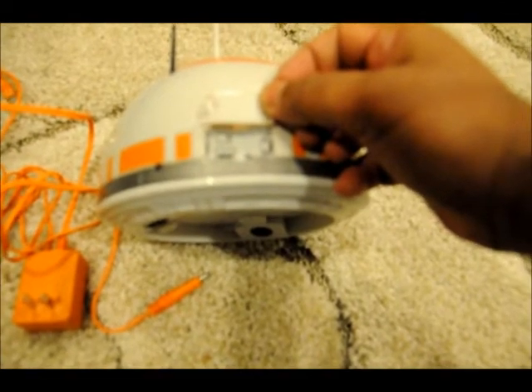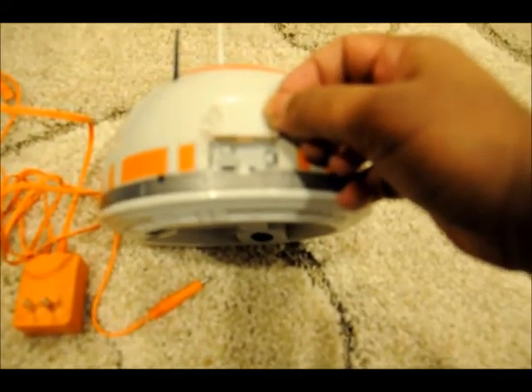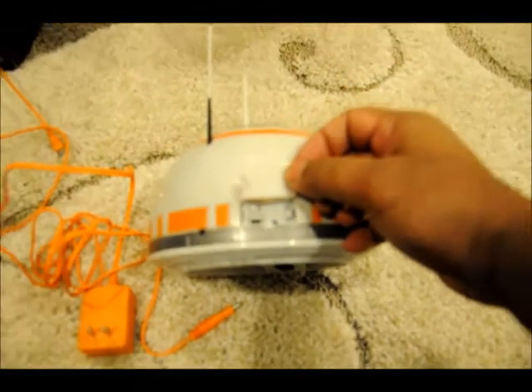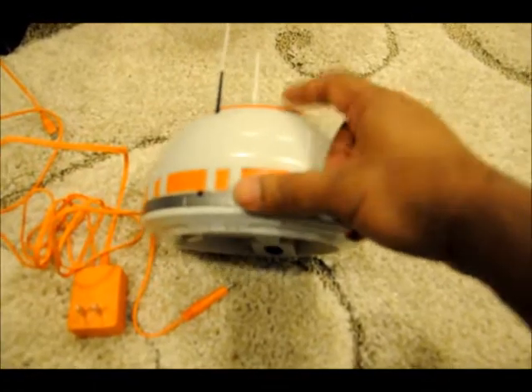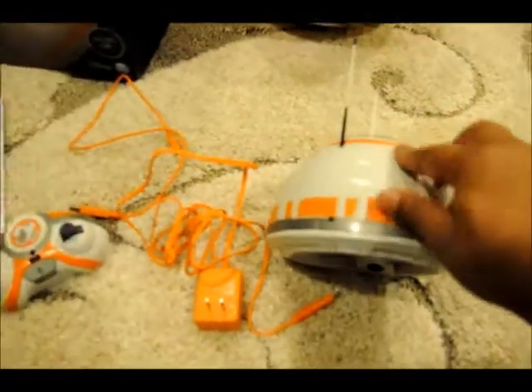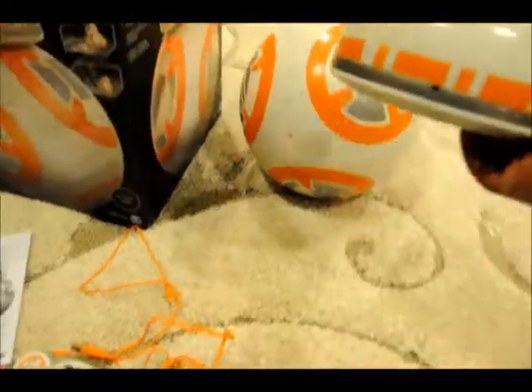The channel switch has A, B, and C, and you can match whichever channel you want to put this robot on. So you can play three robots together on different channels.